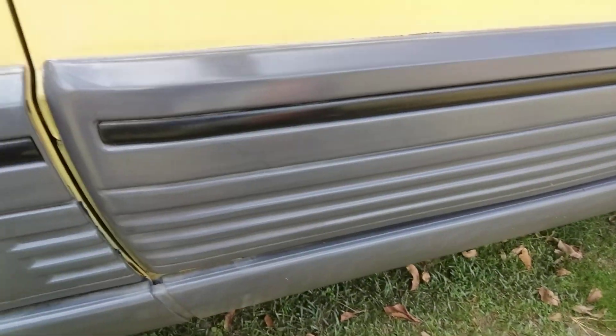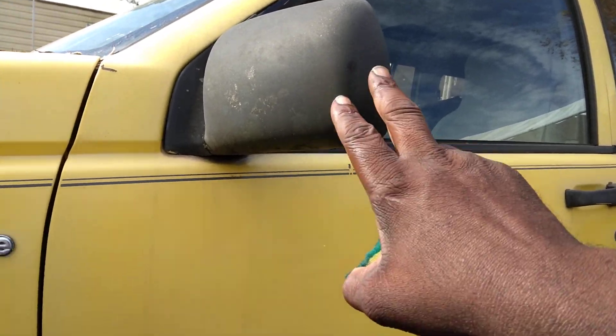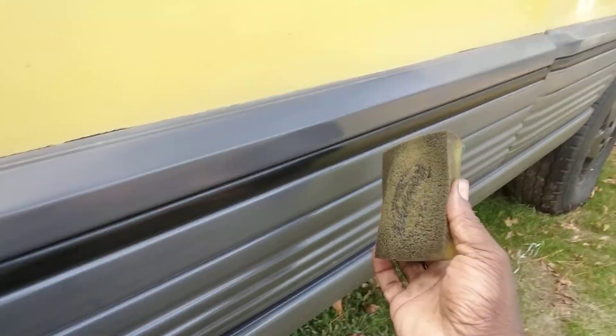Just keeping it real. So we're going to hit that again, kind of double coat it. You can do your mirrors and stuff like that too. So let's hit it.